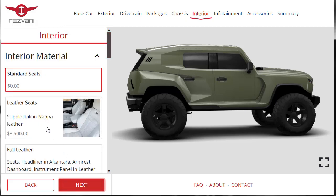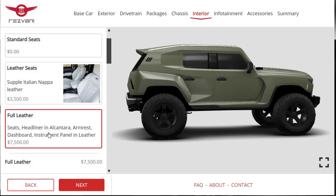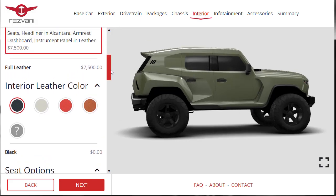Moving to interior — I want the supple Italian Nappa leather seats, but we can upgrade to the full leather package: seats, headliner, armrest, everything — $7,500. Let's go all the way. We might end up at $259,000 or more, but we're just having fun. For leather color, options are black, white, red, camel, or custom. I'm going with black leather — safe choice. I do want heated seats.